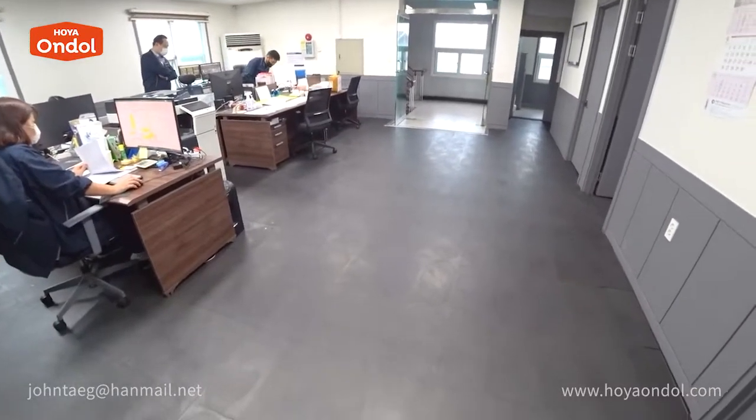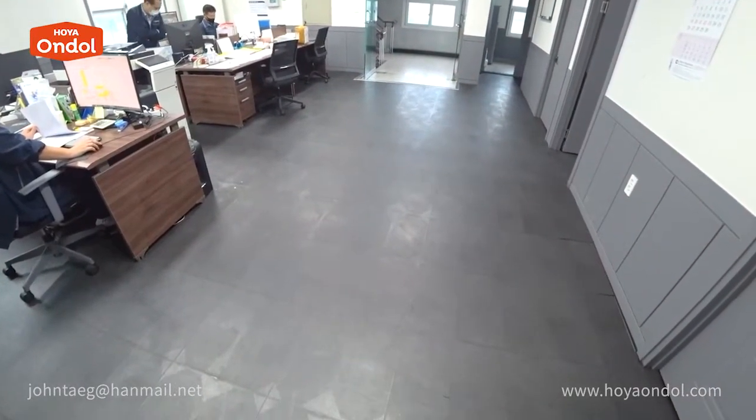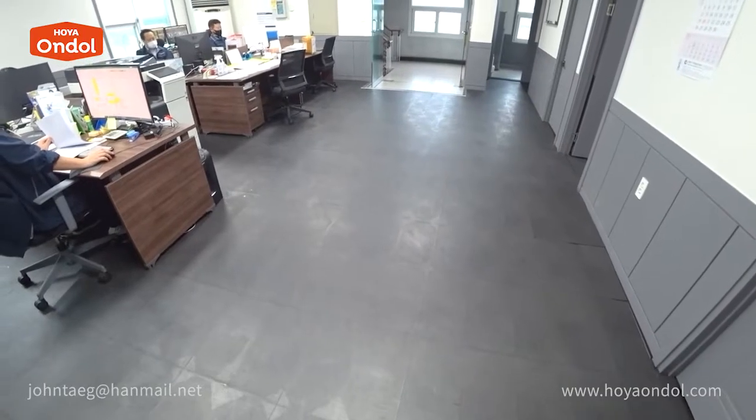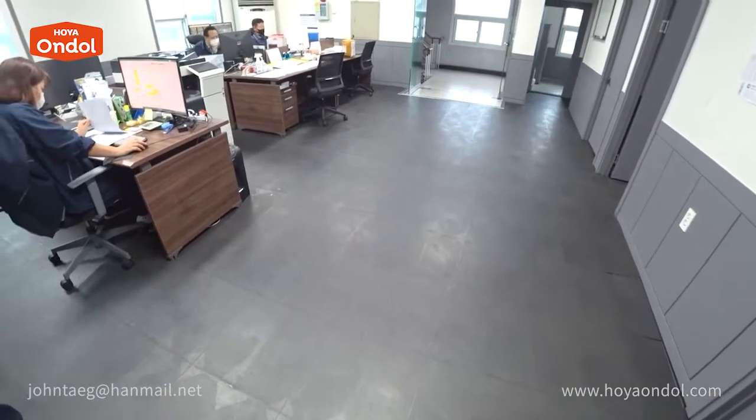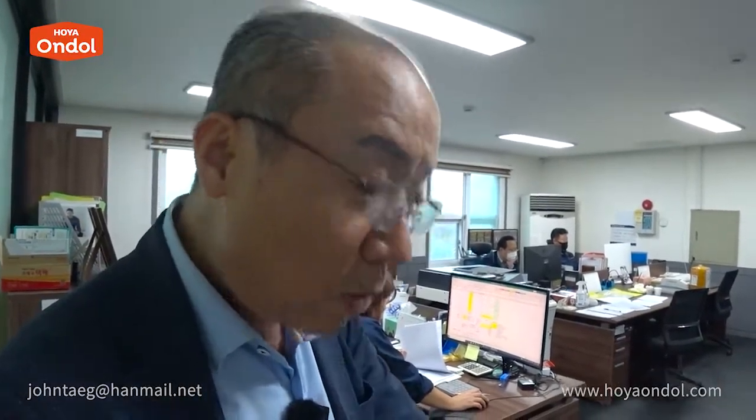If you use Hoya Andol at a bank or office, it provides a comfortable workspace for employees. There are no particular defects. In the case of cement mortar Andol, it needs to be leveled and it takes time for the cement to harden. Hoya Andol can be installed and used immediately.